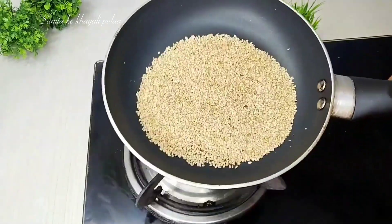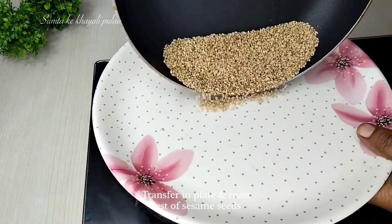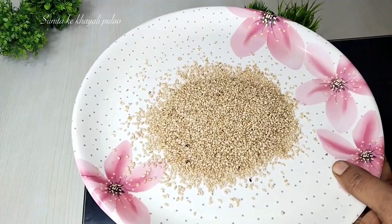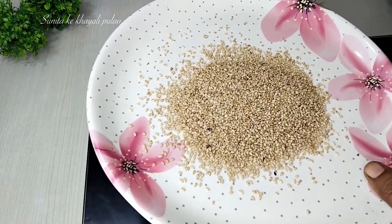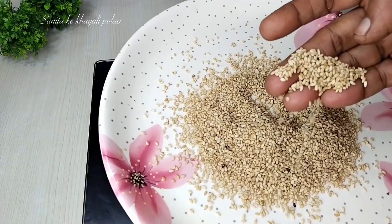Here we have our batch ready. We will remove it from the plate and put it back. I want to show you the size — it has doubled in full size. It was very small and it has now become a full laddoo.